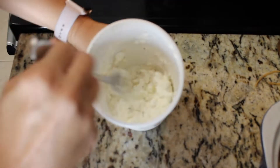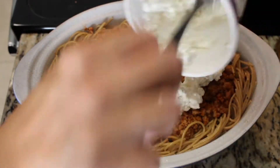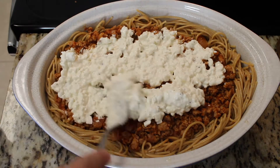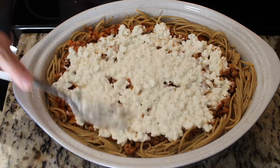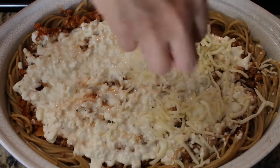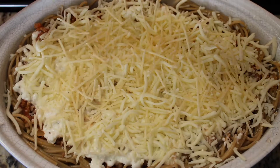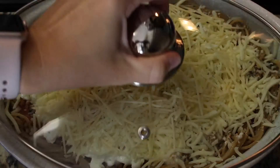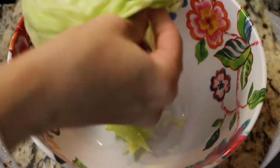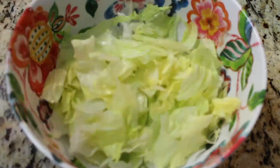Adding in salt, pepper, and garlic, mixing that all together, and adding it to the top of the pie. Then I'm topping it with mozzarella cheese and shredded Parmesan. It's going to bake in the oven at 350 degrees for about 45 minutes — you'll know it's done when the top is melty and bubbly.